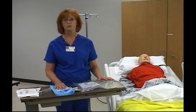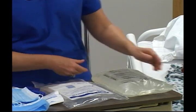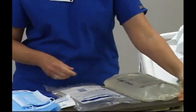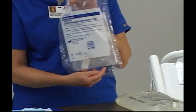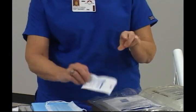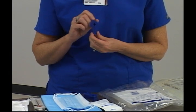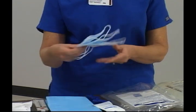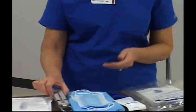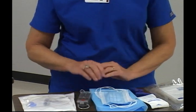The supplies needed for peritoneal dialysis are: an IV pole, the dionyl fluid, the CAPD disposable disconnect Y set, a mini cap, an outlet clamp, a mask that the nurse will wear as well as the patient and any family members present, a CAPD scale, and of course gloves.